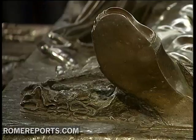Pope Sixtus IV was a Franciscan and he wanted to be buried in a simple tomb. But it was his nephew, Cardinal Giuliano della Rovere — or Pope Julius II — who had this lovely but expensive tomb made.